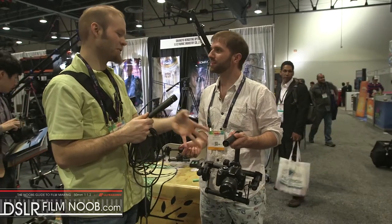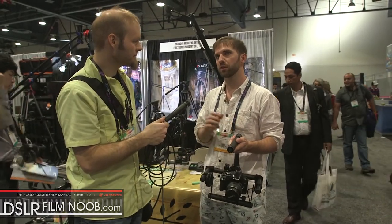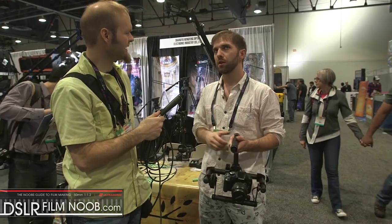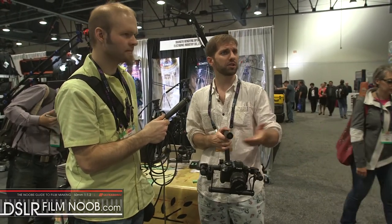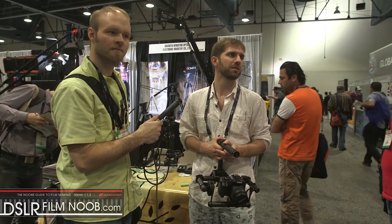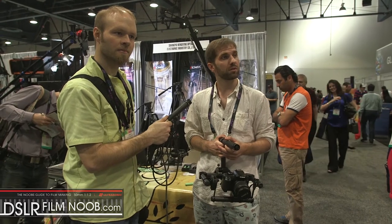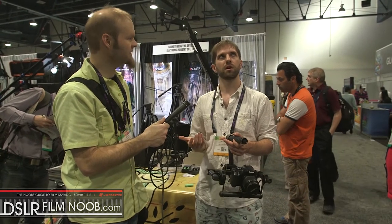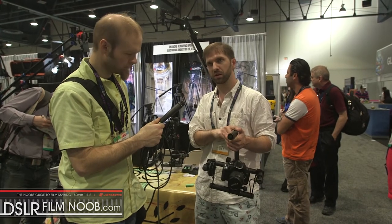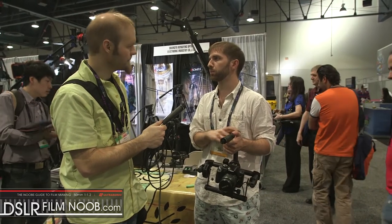The three-axis version hasn't been priced yet, but you're looking at about $2,000 to $2,500. As for the release date, the engineer says about 45 days, so probably two to three months. The two-axis units will be ready in under a month with production going.